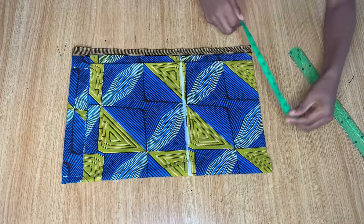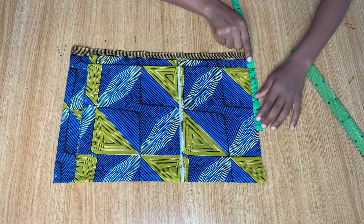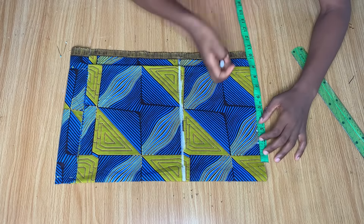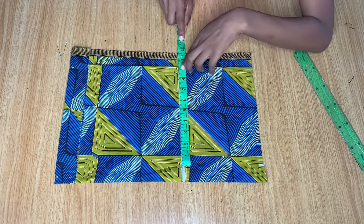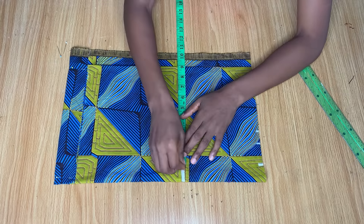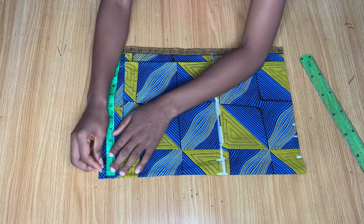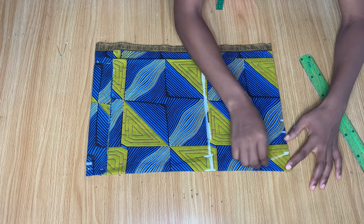Now we're going to start marking all measurements on the skirt. From the middle of the front fold, I marked my waist measurement divided by four — which is six — then added one inch as intake and an extra one and a half inches as stitching allowance. At the hip line, my hip measurement divided by four is nine inches. Coming down to the end of the skirt, I come in by one inch and then connect these three lines to give me my skirt curve.